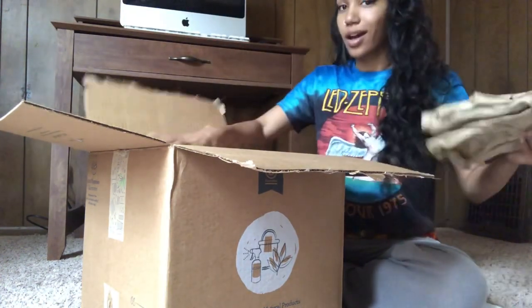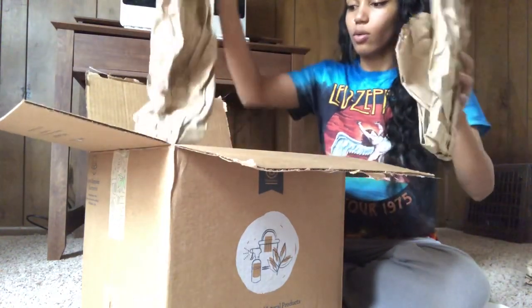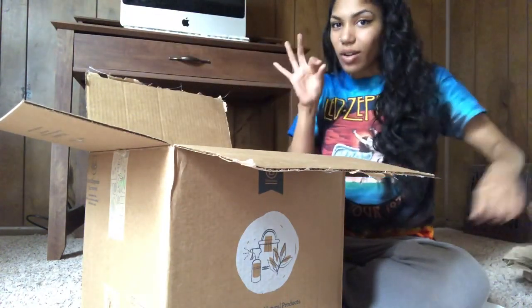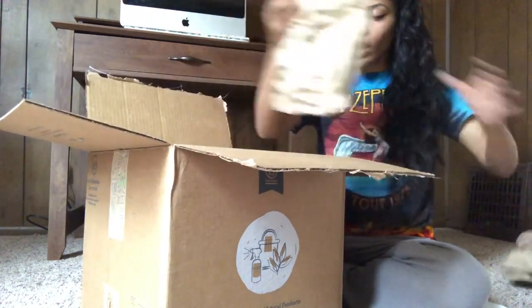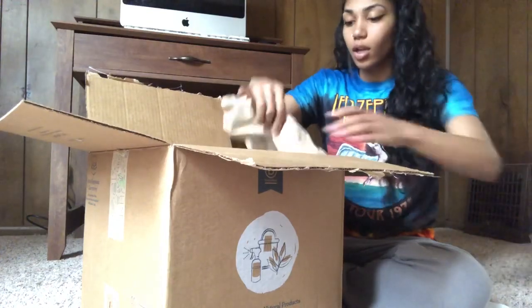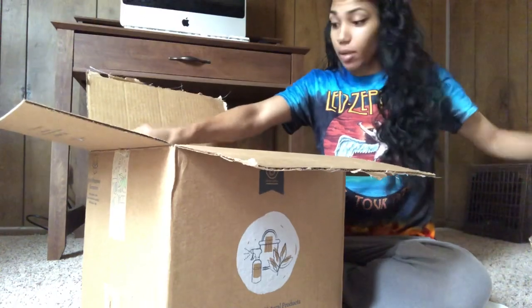There is a ton of packing material in there, which is kind of ironic because it's supposed to be an all-natural company — you'd think they'd cut down on the trash a little bit. But it's okay, at least it's paper and not plastic, so that's much better. All right, so wow, this is a lot of paper.